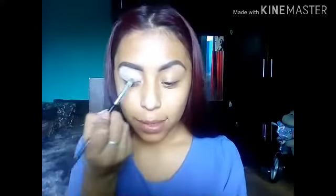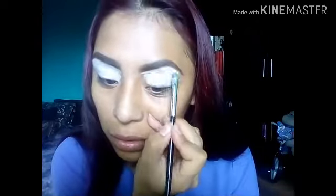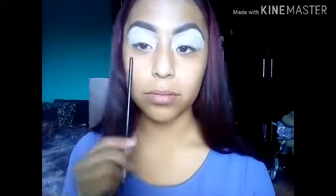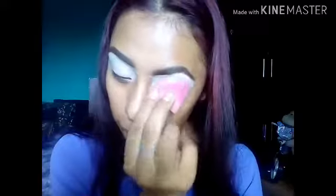Ya que me hice mi ceja, ahora sí vamos a pasar muy muy claro para que sean más vistosas las sombras. Vamos a poner bastante. Ya que tenemos, vamos a pasar una esponjita, muy muy levemente para no recoger producto. Muy levemente vamos a dar toquecitos para que se difumine. Un poquito, para que no se queden grumos.